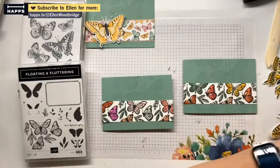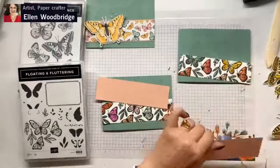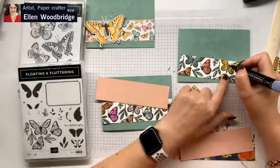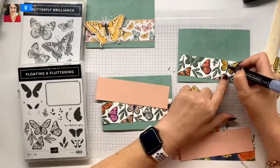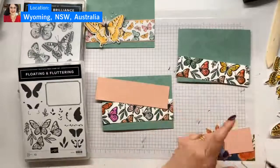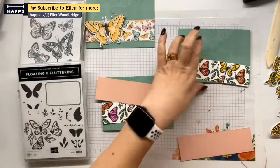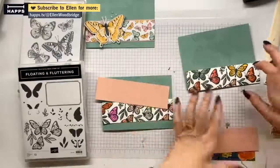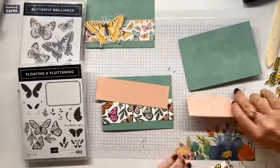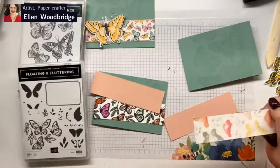But first of all, I do have a piece of blushing bright to adhere both of these with. Where this isn't well stamped - you can fix up here. Not so great stamping - fixed, looks so much better. I think I need to re-ink my Memento ink pad as well. Let's stick these layers together and then we will decide what we are doing with our vellum.